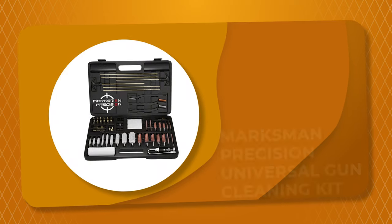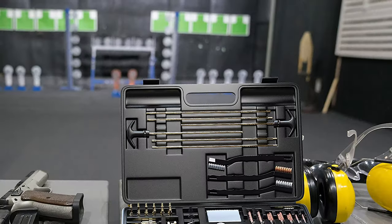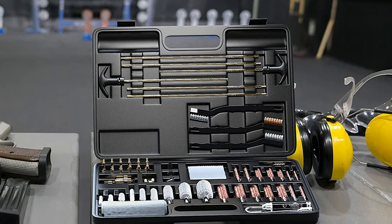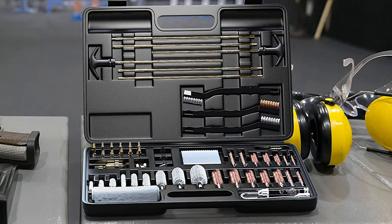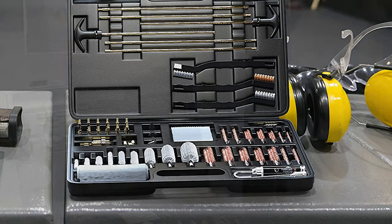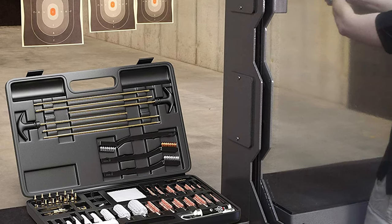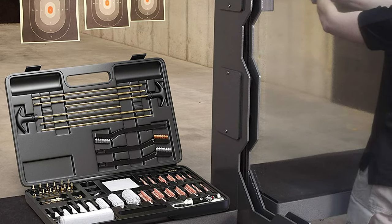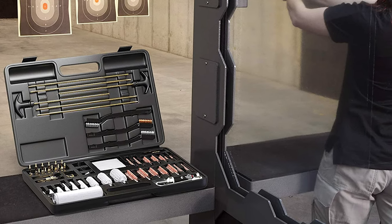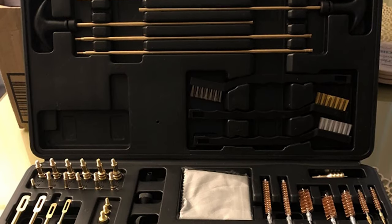Number 9: Marksman Precision Universal Gun Cleaning Kit. This universal gun cleaning kit by Marksman Precision is a great way to get started with their products. If you're looking to quickly buy one kit that will most likely do everything you need for years to come, this is the product to buy. It is great for dirty semi-automatics and holds up under some really rough conditions, including sub-zero temps all the way up to machine gun barrel levels of heat. This kit is full of everything the average shooter may need, designed to accommodate all guns of different types, makes, and calibers.